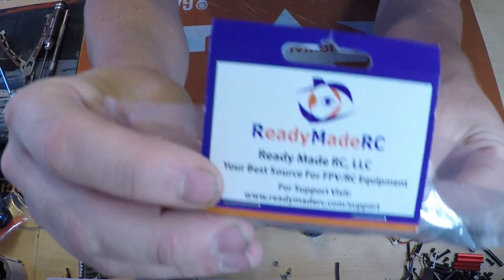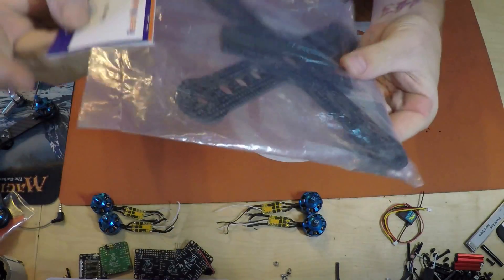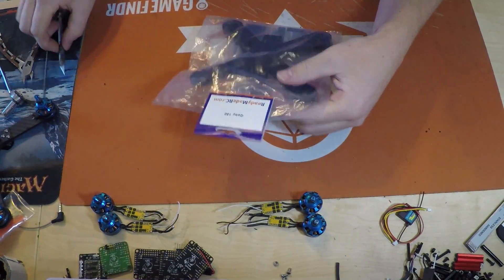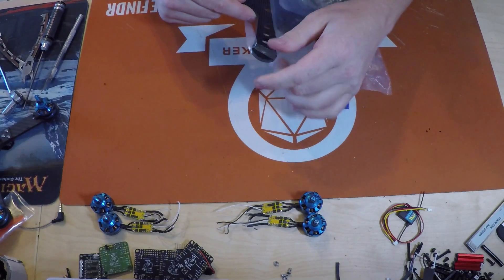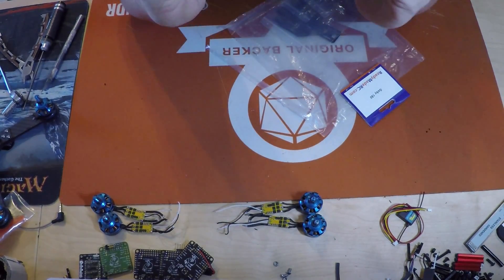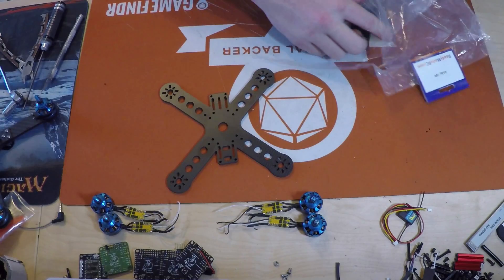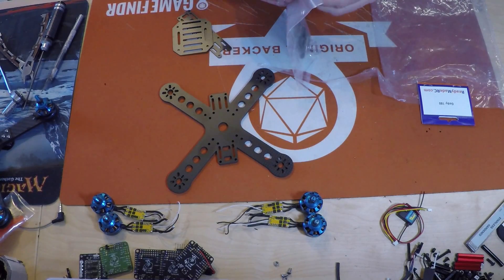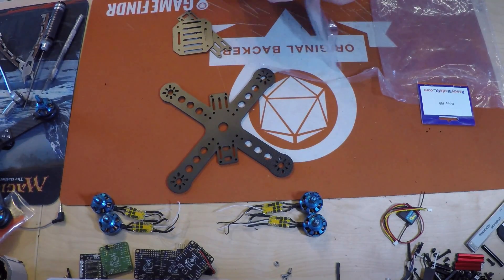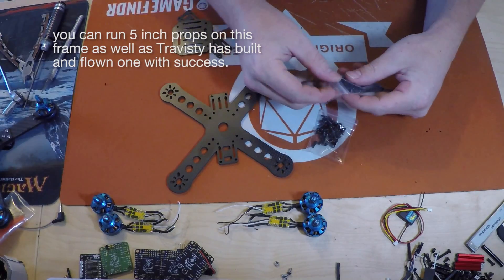Here's the kit from ReadyMadeRC.com - the Goby 180. This is how you're going to get it in the package. The frame itself - the bottom plate is 4 millimeters thick and also has a lifetime warranty. So if you do break this bottom plate, get a hold of ReadyMade RC and they'll get you a new one. You've got multiple standoffs here so you have lots of choices in how you want to build your frame. It's modular, so all kinds of different sizes.